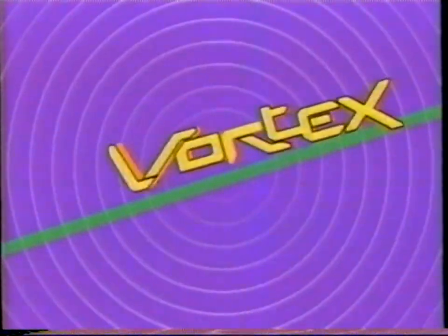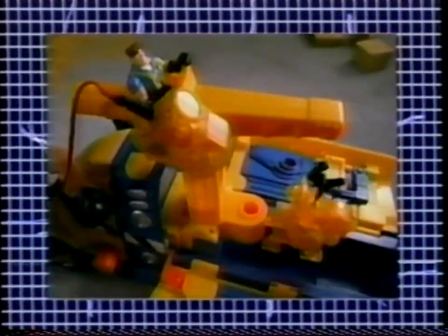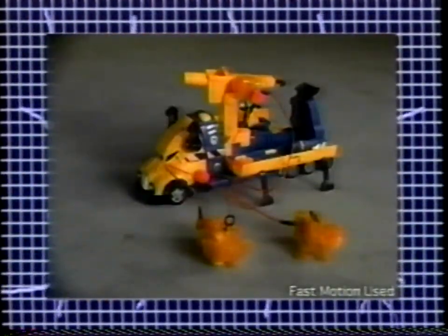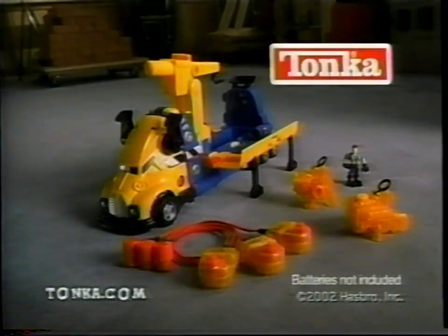The power's in your hands. Tonka's Power Grid Workshop on Wheels. You've got the power. You can connect the power pack to the crane, the crane to the power saw, and the power saw to the jackhammer. Connect them hundreds of ways. New Tonka Power Grid comes with everything here. Batteries not included. That's tough. That's Tonka.